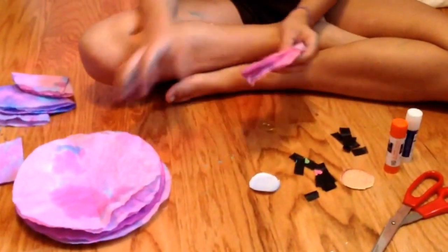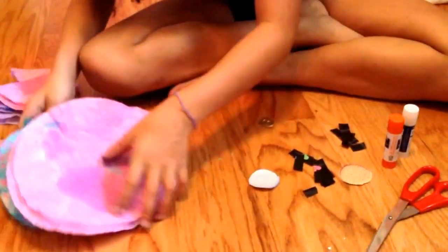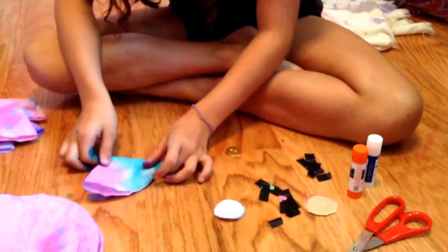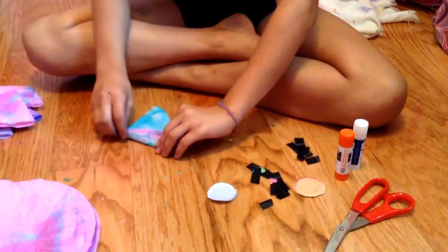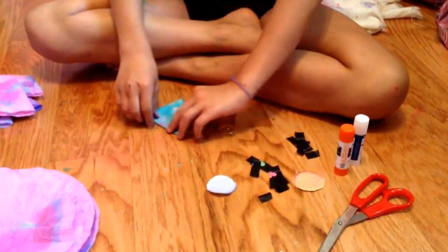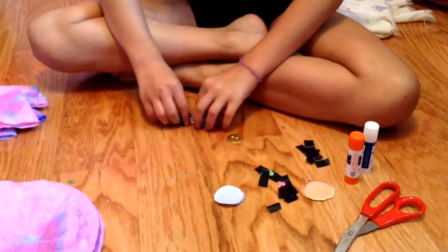First you're gonna want to grab your coffee filter — let me show you how to fold it. You're just gonna grab one and fold it in half one way, then again. You can fold it any way that you want, but this is how we do it — you just fold it once this way, put it like this.